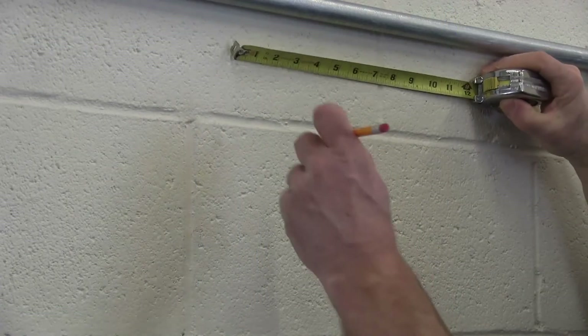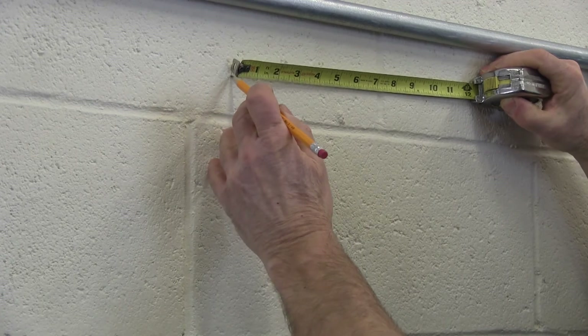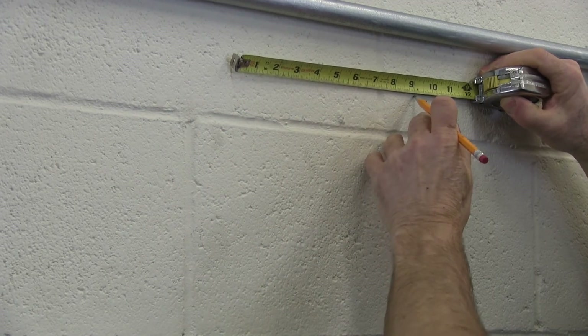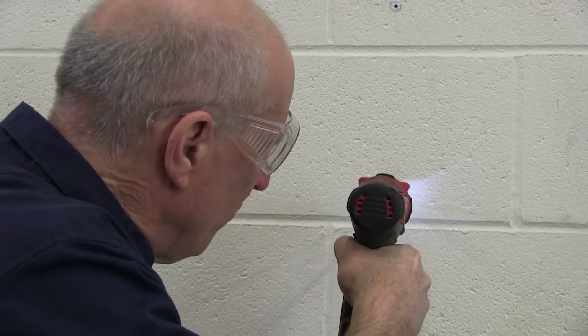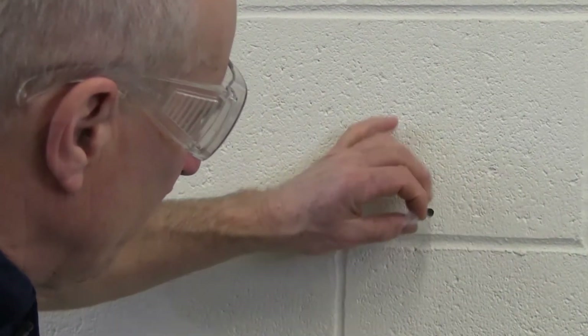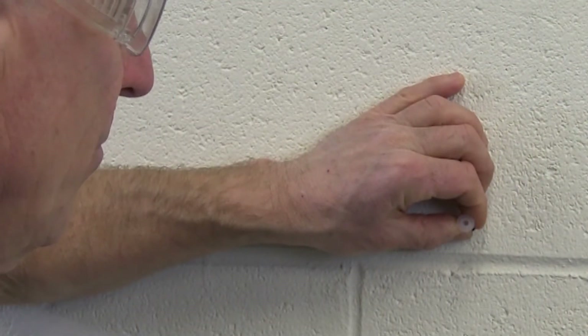For wall mounting, first select your location, then lay out the mounting holes for the transmitter — they will form a 9.2-inch square. Drill and install anchors, then fasten the transmitter to the wall through the pre-drilled mounting holes.